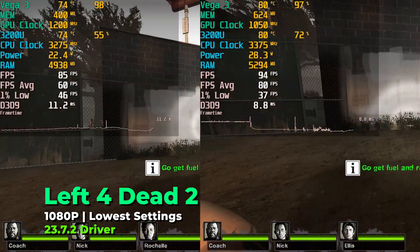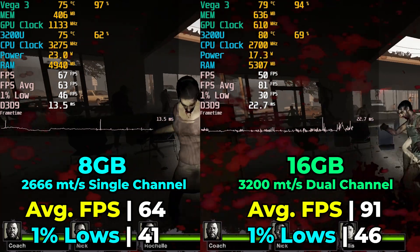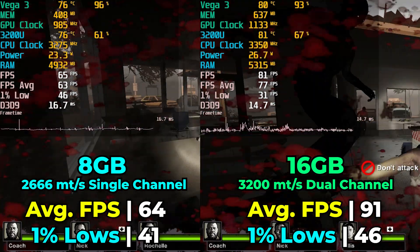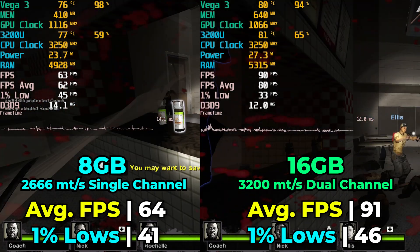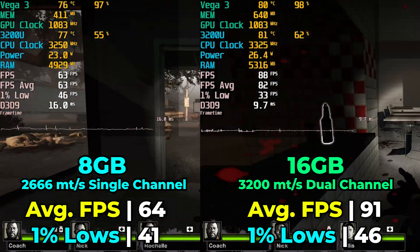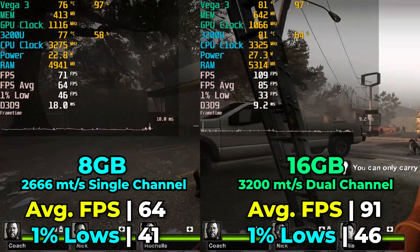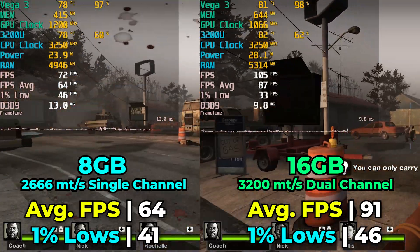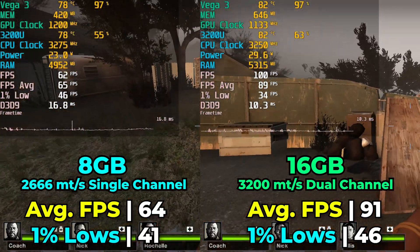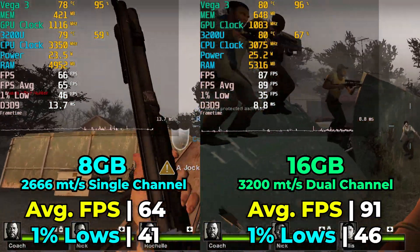The first game I looked at was Left 4 Dead 2 — we had already looked at it on this chip before, so I wanted to see what the RAM upgrade would do to overall performance. We do see a pretty massive uplift in FPS average, though things are a little misleading because the uplift in our 1% lows is a lot less significant. The improvement is there, but it's not a monumental leap — we're still seeing dips into the 40s, though not as low. It still shows the limitations of the hardware; at the end of the day we're only talking about 3 Vega cores.